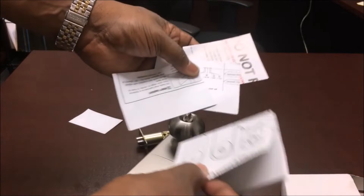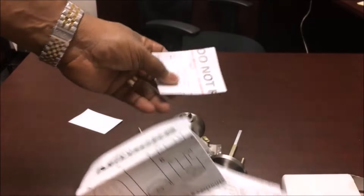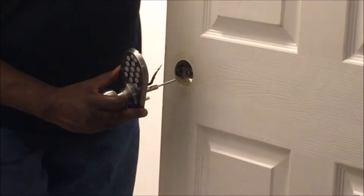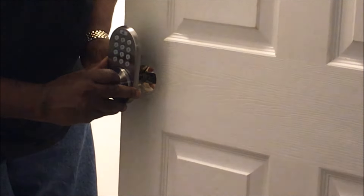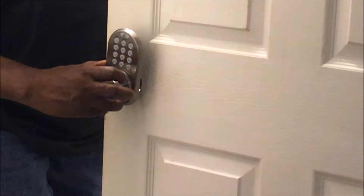Here are some instructions on how to cut holes, and this lock is pretty simple to put on, so let's install it — it's really easy. You take this part right here and send the wires through, line it up, and you just push it in.